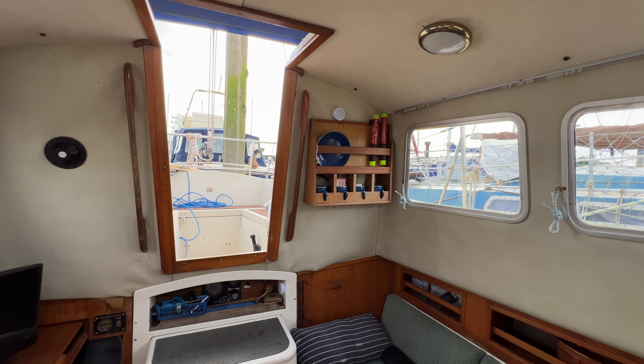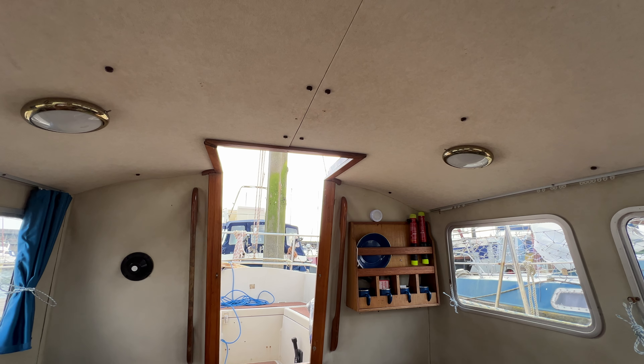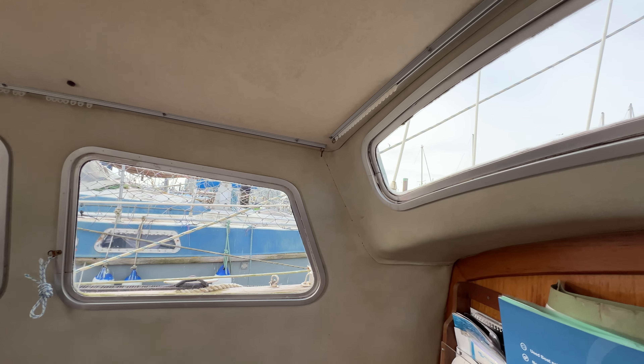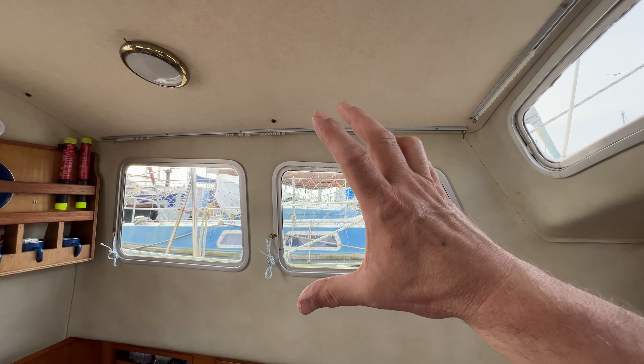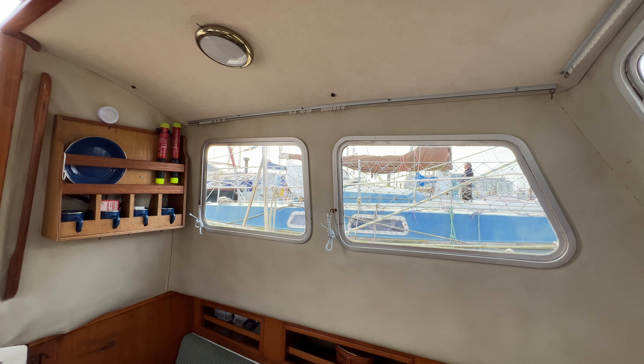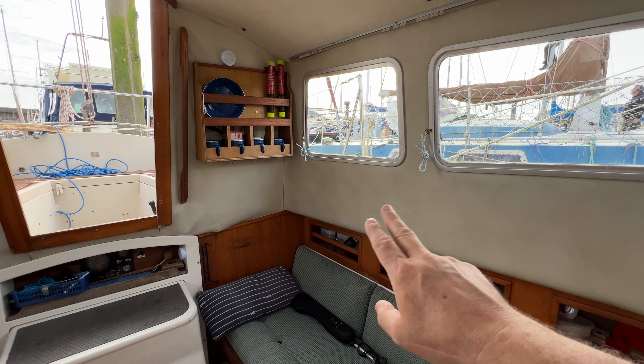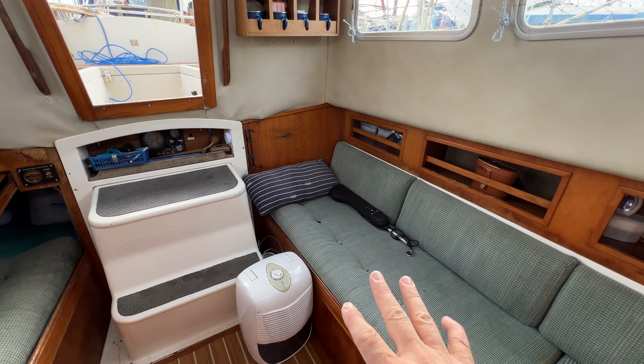First thing to notice down here is just how light, bright and airy it is. Look at how high the deckhead is — really high. We've got massive windows here and windows looking forward as well, because we've got a really high coach roof relative to the deck. Nice light interior headlining, like wood, feeling great in here.